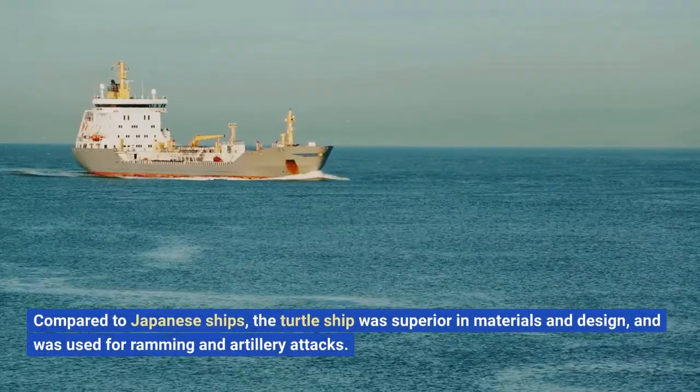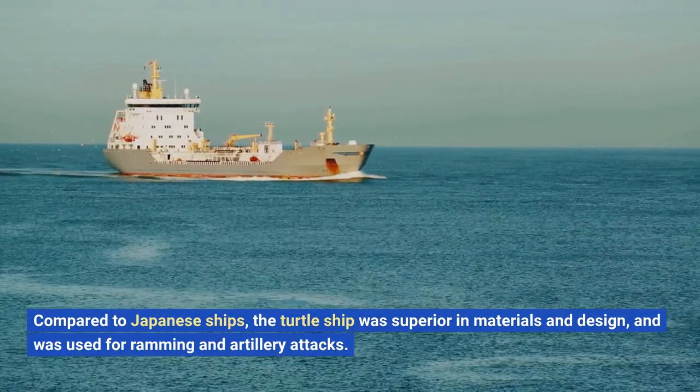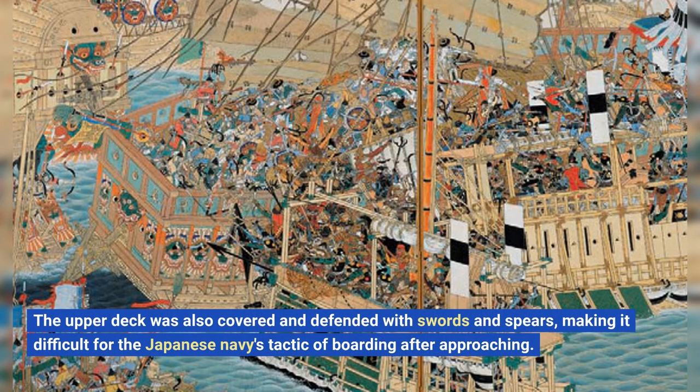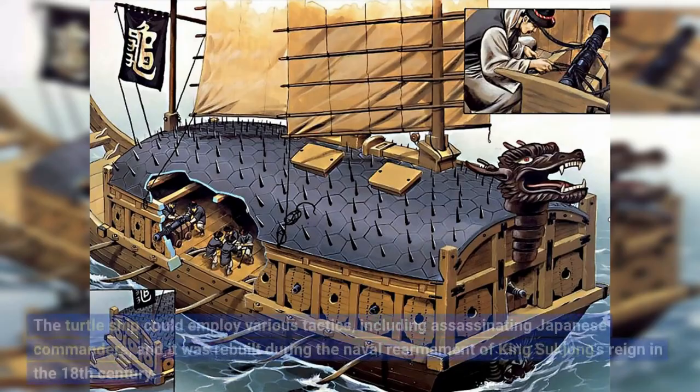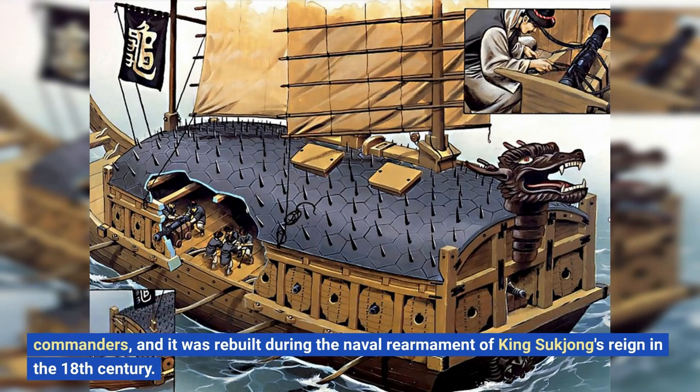Compared to Japanese ships, the turtle ship was superior in materials and design, and was used for ramming and artillery attacks. The upper deck was also covered and defended with swords and spears, making it difficult for the Japanese Navy's tactic of boarding after approaching. The turtle ship could employ various tactics, including assassinating Japanese commanders, and it was rebuilt during the naval rearmament of King Hukjong's reign in the 18th century.